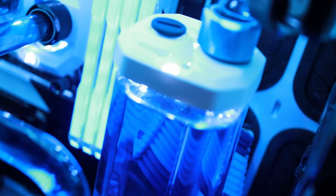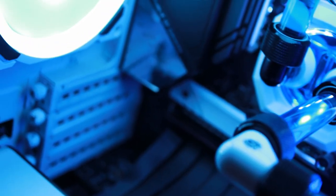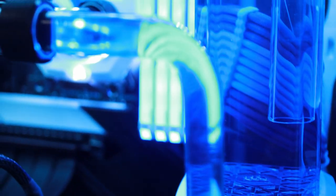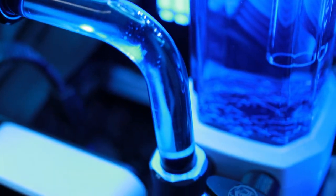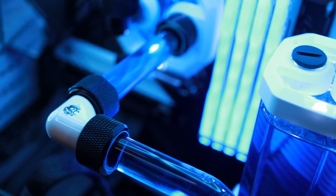A custom water cooling loop is one of the most beautiful aspects, if not the most beautiful aspect, of any custom gaming PC. Water cooling is where a PC goes from being a piece of equipment to a work of art. While only my CPU is water cooled, I could not be happier with this PC. It's beautiful, it's one of a kind, and above all else, it performs exceedingly well.